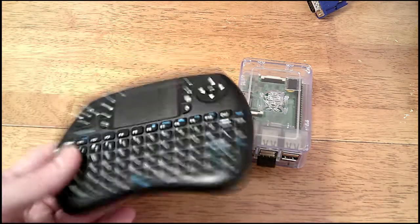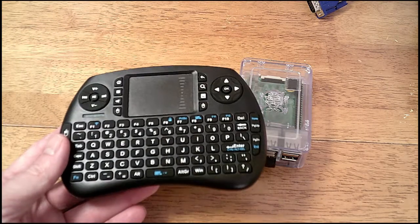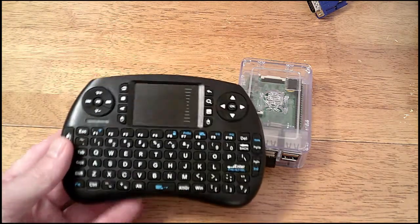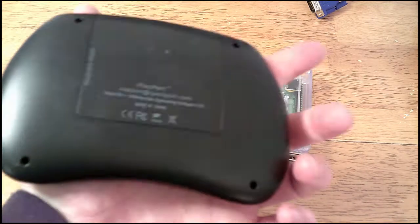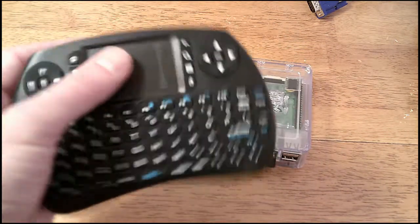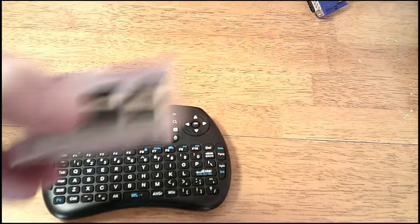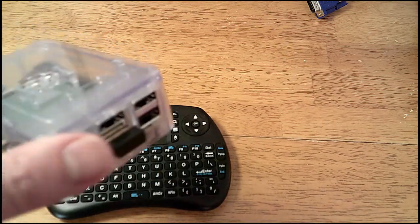It's a really nice little keyboard especially for remote use. I think this one was maybe $15 on Amazon — I've seen all different prices and different vendors selling the same one with different names. Really nice little keyboard, especially since it comes with a touchpad so you don't need a separate mouse. Simple — jam it in and away you go.